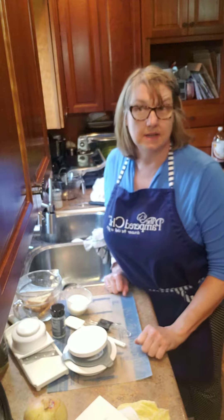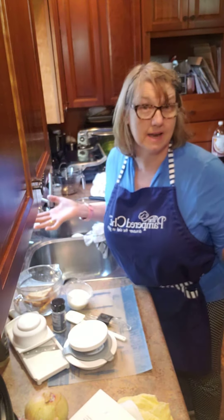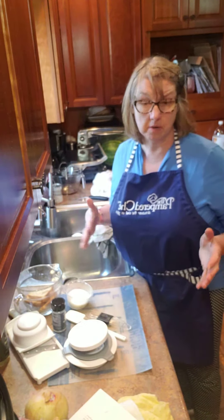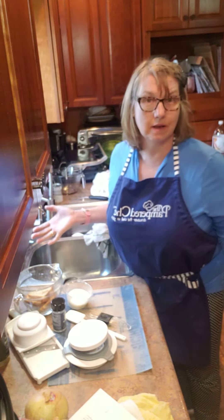Hi everybody, it's Eileen Reed, your Pampered Chef Consultant, and I'm cooking again. Today I'm making another freezer meal workshop meal, and this one is double onion burgers. Who does not love a great burger? I love a great burger!